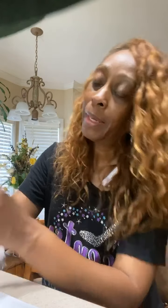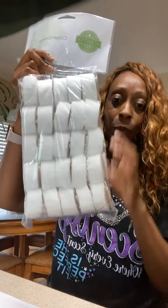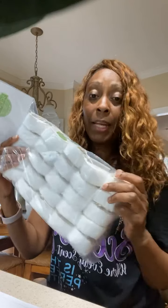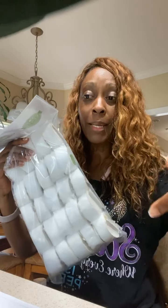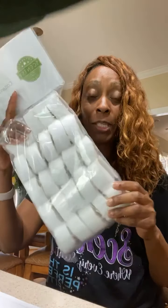Hi guys, David Piz Palmer here — DPP — coming to you live. It is cleanup time! I received this package yesterday and I want to show you something. I've never done a video showing this because this is my first time using it. It's been around for a while, but it's called Cotton Cleanup, and it comes in packages like that.